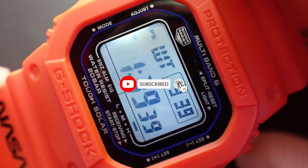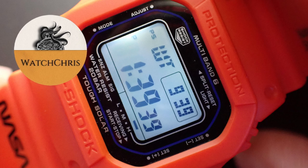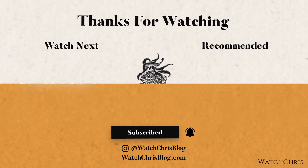Please follow me on Instagram — my Instagram is watchchrisblog, all one word. I have some links in the description; those links are to Amazon, and if you click those links and buy anything it helps support the channel at no extra cost to you. I very much appreciate it. Anyway, thank you for logging on — I'll catch you guys in the next video.